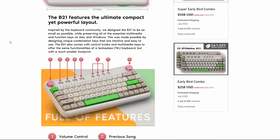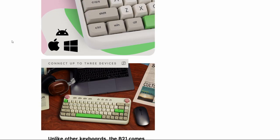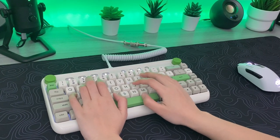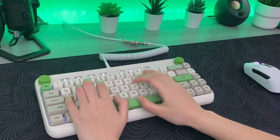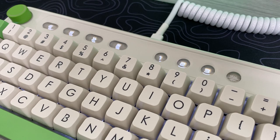Since this is a prototype unit, there may be some small changes to the final product. This keyboard has a retro ergonomic design with an easily accessible knob and multimedia key controls.